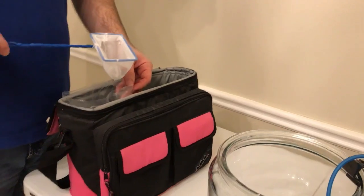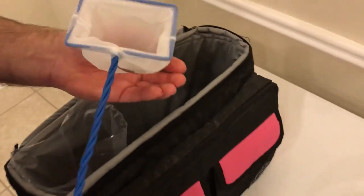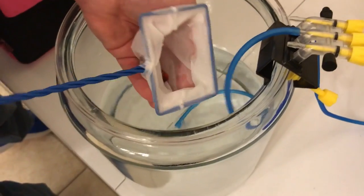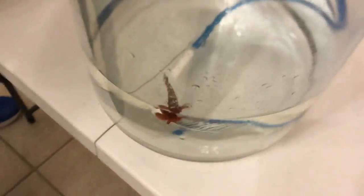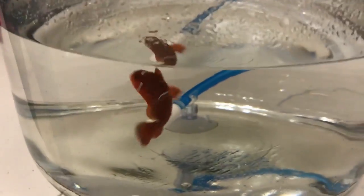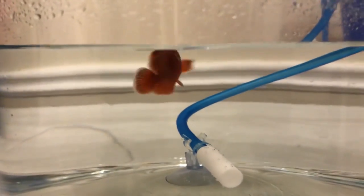Here's our little clownfish with brook. We're going to gently put him in the peroxide bath, and we'll keep an eye on him for the first few minutes just to be sure he's not having an adverse reaction.